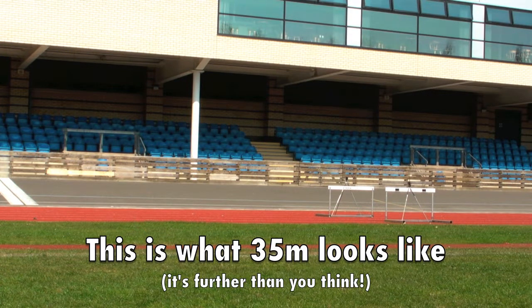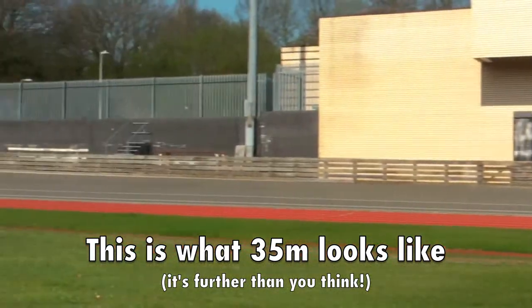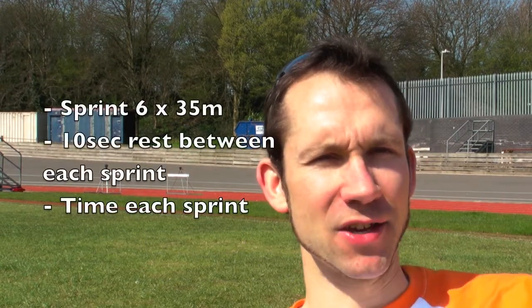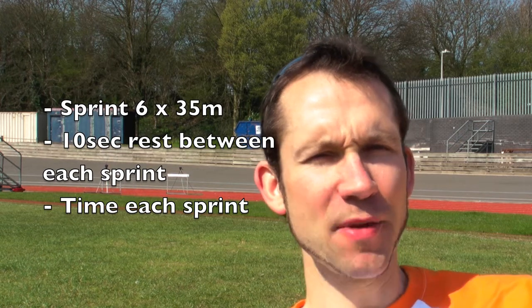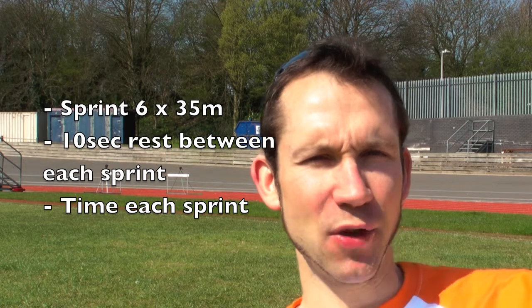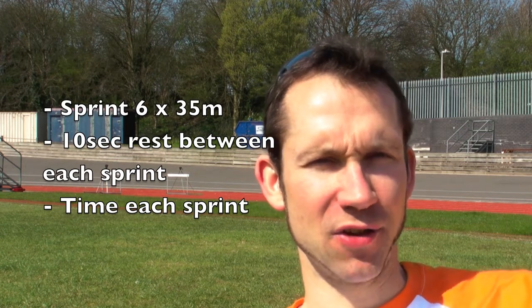All the test involves is you sprinting 35 metres a total of six times. Now in between each sprint, you're allowed a 10 second rest. So you need someone timing how long it takes you to sprint the 35 metres, and also to give you a heads up on when your 10 second rest is over. You need to log your results, and then we're going to show you what to do with your times in the results section.